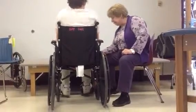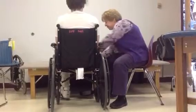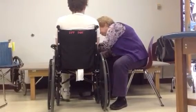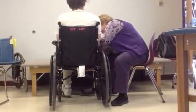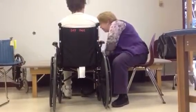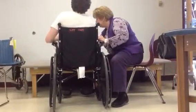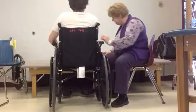Now, take one leg, lift it up close to you. See if you can lift it up a little bit more and get under your calf muscle, and put your leg out straight. And then you're going to do the same thing with the other leg — bring it up and out straight.